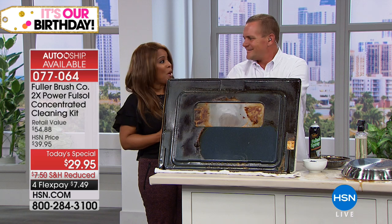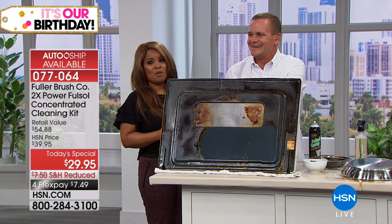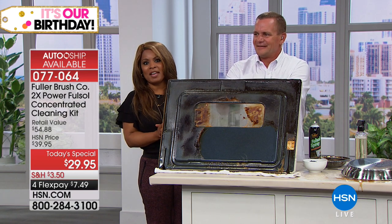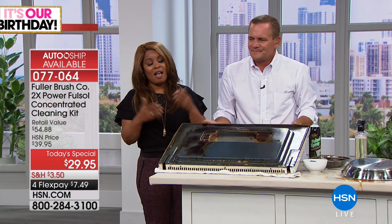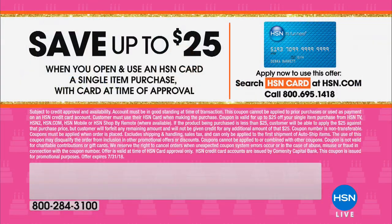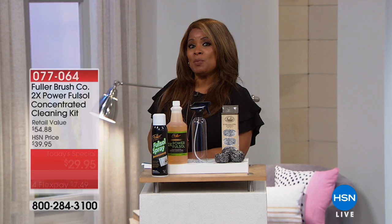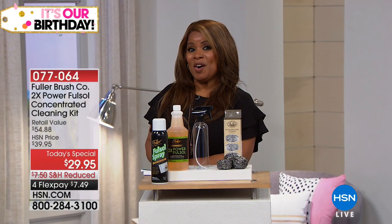I've got Wolfgang Puck's stainless steel pots at home — I want to make certain that they look new. Try our Today's Special. If you don't love it, you get a 30-day money-back guarantee. The value is extraordinary and the products have been used for over 100 years. If you want to save an additional $25, why not sign up for our HSN card? It's our birthday month, and we've got $25 off your first purchase when you use your brand new HSN card.